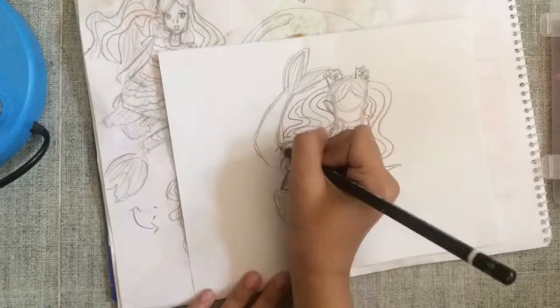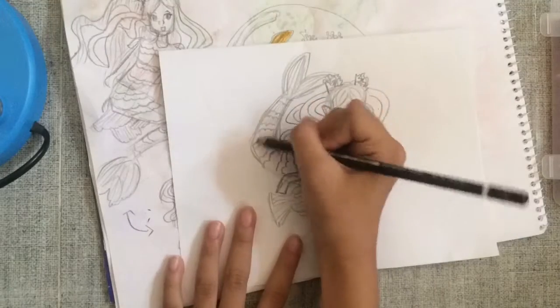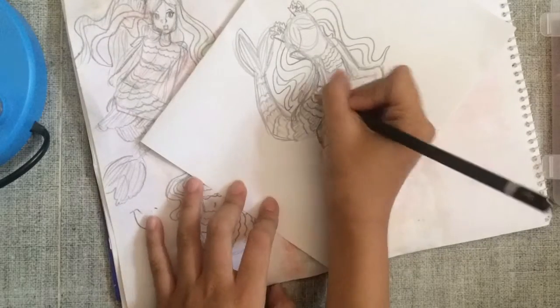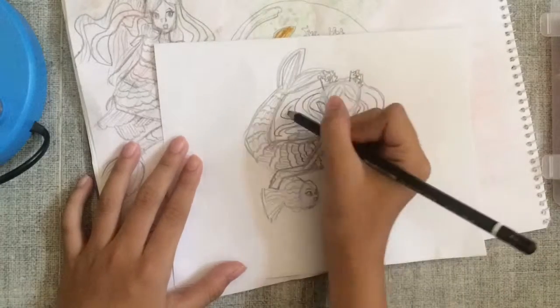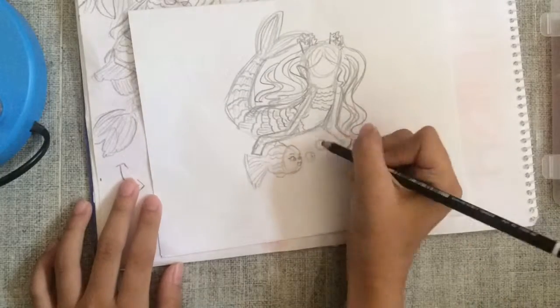Now I'm drawing the scales on the tail part. I made it as a pattern — line, wave, line, wave — and I'm just adding more details on the hair.